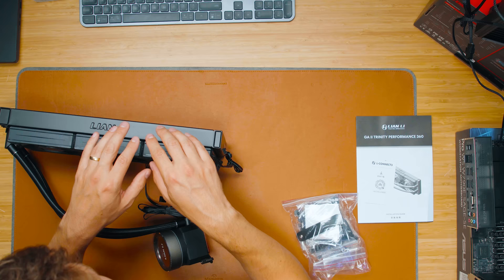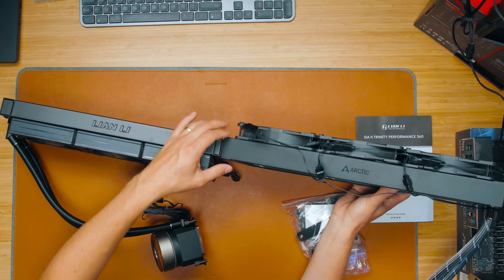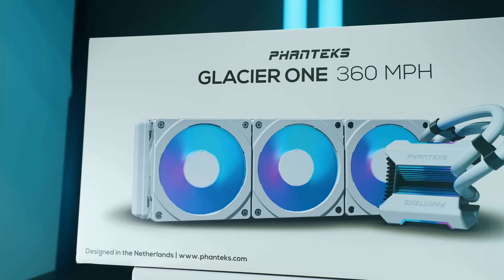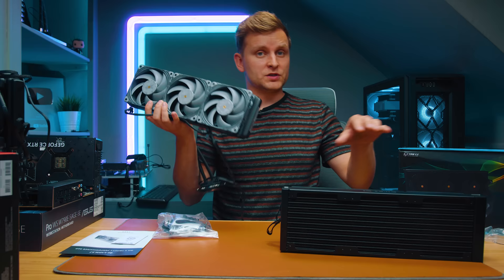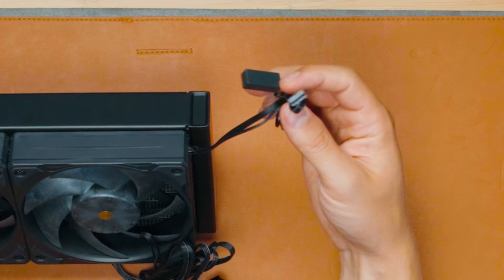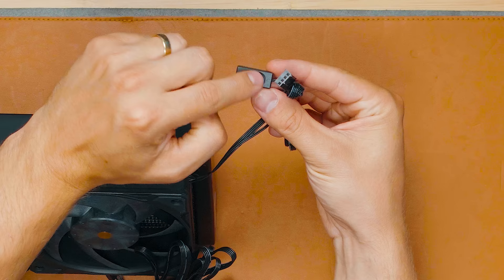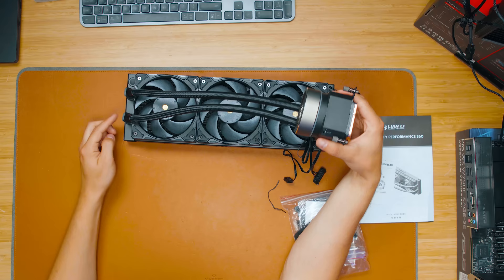The radiator is much thicker than what we usually see. Compared to the Arctic Liquid Freezer 2, the Arctic is still a little bit thicker, but compared to the Phanteks Glacier One 360 millimeter radiator, this Lian Li's rad is noticeably thicker. Thicker radiator plus thicker fans means more performance. These fans are all daisy-chained together with just one cable output — a PWM connector — plus a little high/low speed switch. They can go up to 3000 RPM, the same as the Phanteks T30.